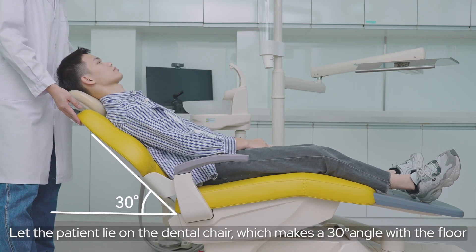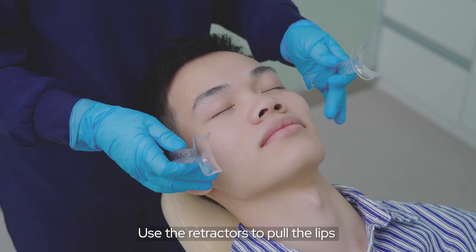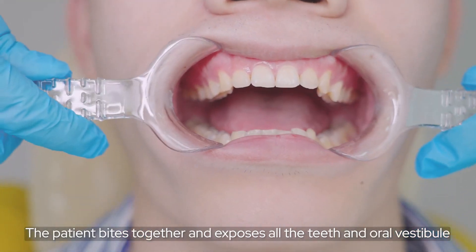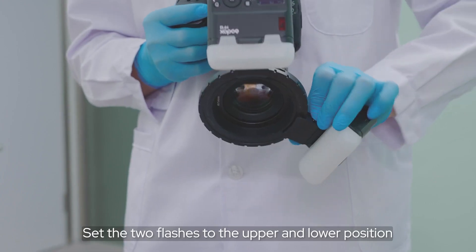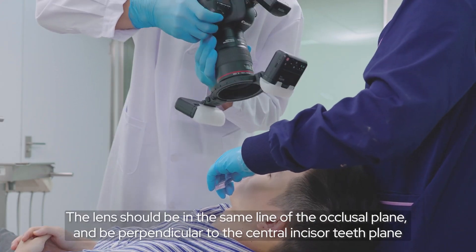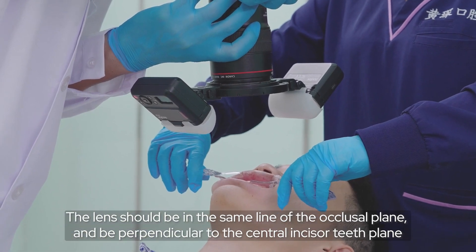Let the patient lie on the dental chair at a 30-degree angle with the floor. Use the retractor to pull the lips. The patient bites together to expose all the teeth and oral vestibule. Adjust the line position on the ring and set the flash to the upper and lower position. The lens should be in the same line as the occlusal plane and perpendicular to the central incisor teeth plane.